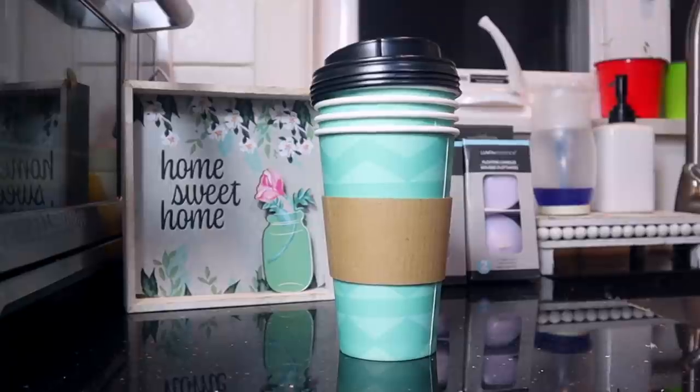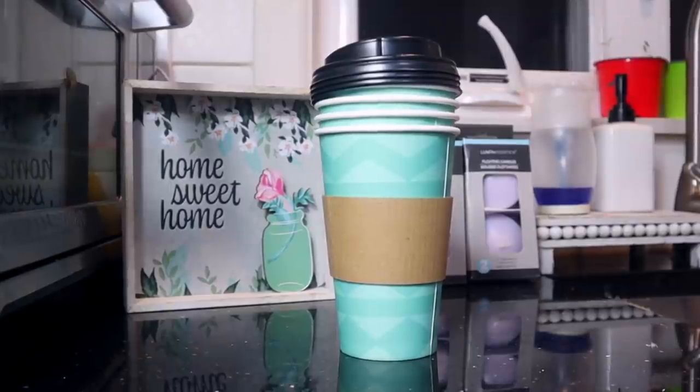These are the Dollar Tree to-go coffee cups and I absolutely love them. They had some for Valentine's Day — I think they should do more for different seasons. They come in a four-pack with a top and a sleeve so you don't burn your hand. I love these for mornings when you're on the go — if the kids have football games, I'd make cups for me and my husband and reuse them. They look really good inside the coffee bar and I'd definitely recommend them. We're going to use these to decorate our coffee bar for spring.